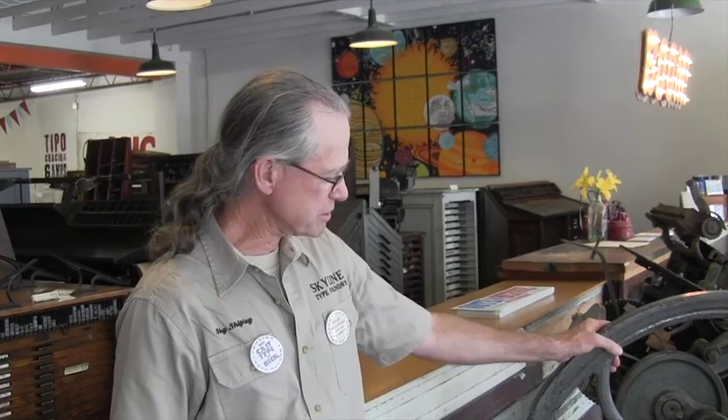Who are your customers — who are the folks that use your type? We have three segments of customers. The first and biggest is the hobby printers — someone who has a press like this in their basement, they use it for fun, to create art, maybe do their own little cards or greeting cards or stationery, things like that. There's quite a healthy contingent of people in the country and even internationally who do this as a hobby. That's our main customer base.